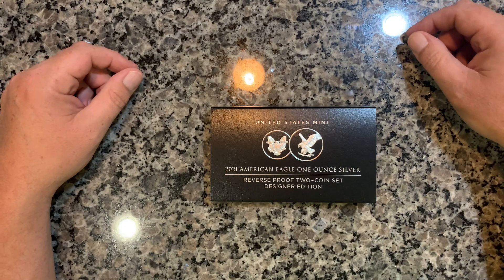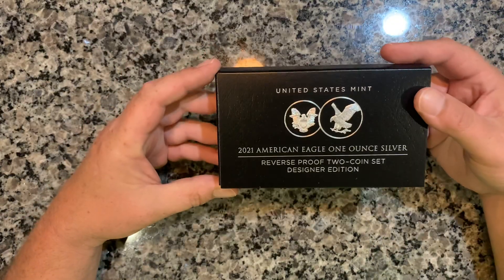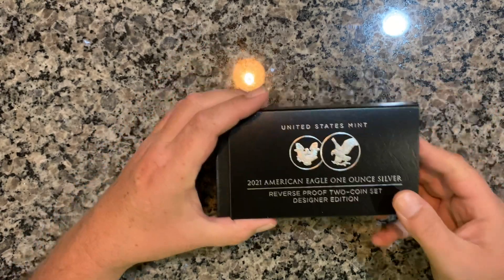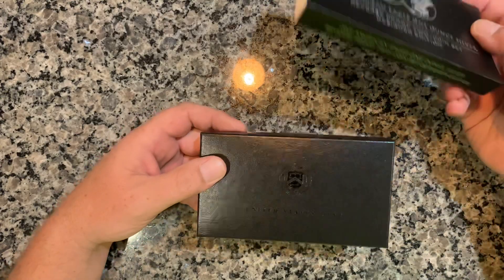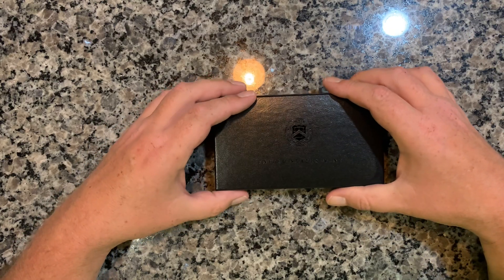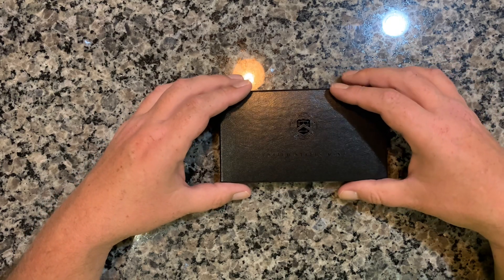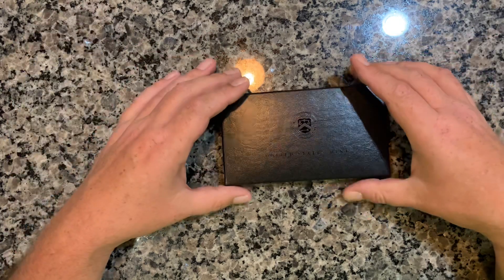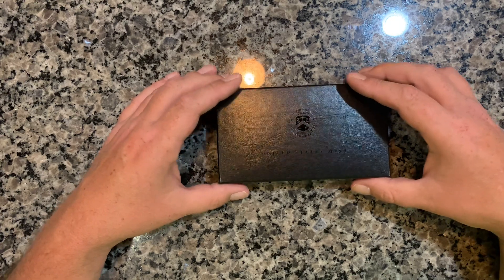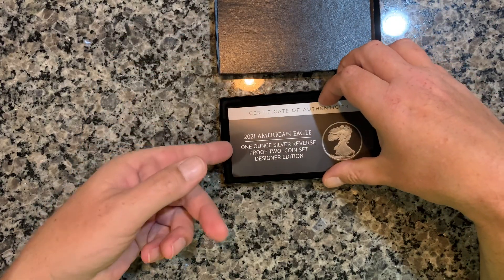The Reverse Proof 2021 set, Designer Edition — pretty sweet! There's a lot of hate going around about the new packaging. I don't really care; I don't mind the black pieces. You got to remember these things are so overpriced anyway — if they made them as plush as maybe what everyone would like, I can only imagine what those would cost. We buy the coins, not the packaging. Let's see what's inside and get the authenticity card.